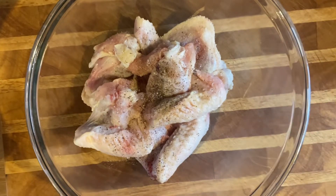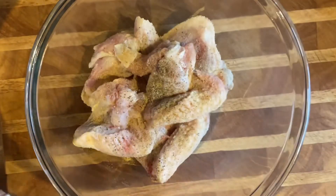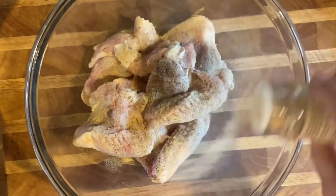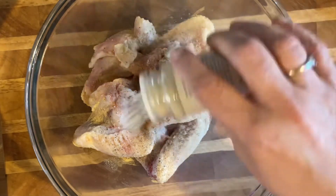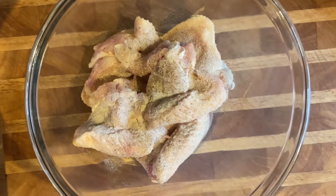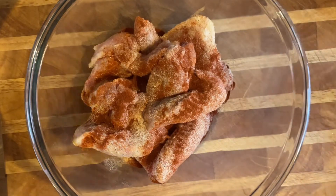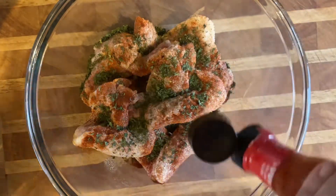Use as much as you like. Then some Worcestershire. I always use the powder - garlic powder. Don't use the salts because then you have to be careful with the salt, so I always use powder. This is onion powder, and some paprika which gives it the color. I like to put parsley in mine - I don't know why, I just been doing it for years. And we need some hot sauce.